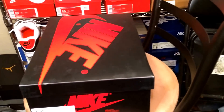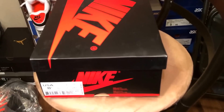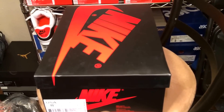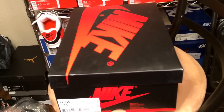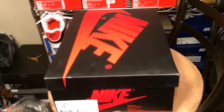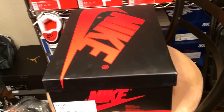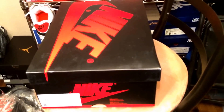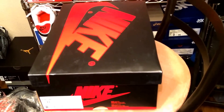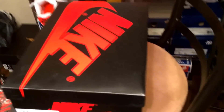Luckily, my boys came through and secured me on both pairs. I'm just going to give you a quick little look at both of them. I will be doing a video of each one separately, individually on foot. We'll be comparing the Yeezys to the 750 Boost compared to the 350 that released this weekend, and I'll be comparing the Shattered Backboards to my Chicagos and Band Ones. Stay tuned for a detailed video with the better camera and everything.